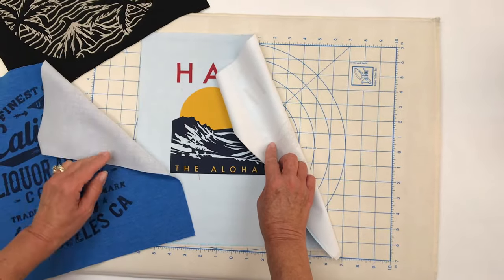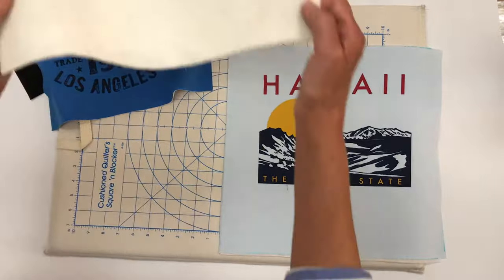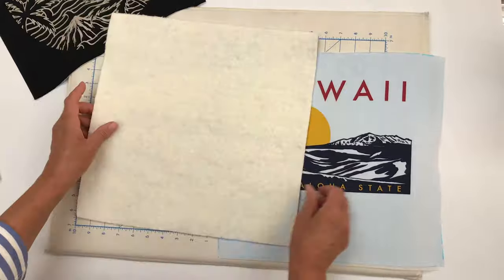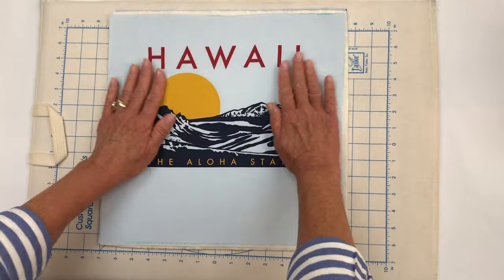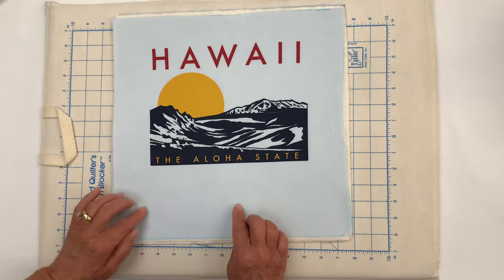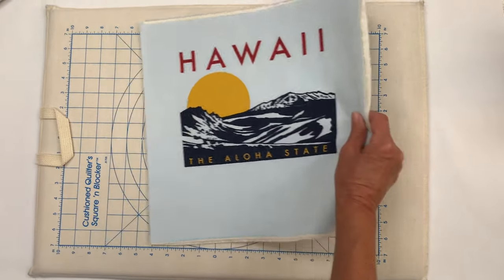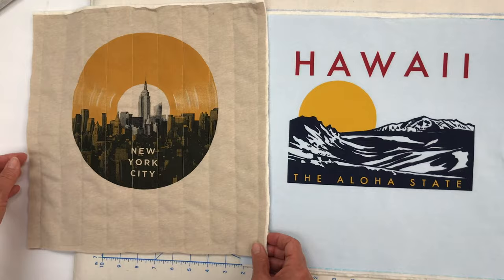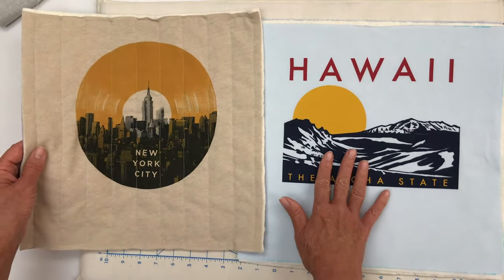All our blocks are now stabilized. What we're going to do is take the 12 pre-cut batting pieces and sandwich the batting between each front and back square of our t-shirt quilt. The next thing we need to do is secure those three layers — that's where the quilting comes in. You can stitch any fancy lines along here if you like, or what we might suggest is that you simply stitch either vertical or horizontal lines because it really looks nice, it's easy to do, and it doesn't really interrupt the design.